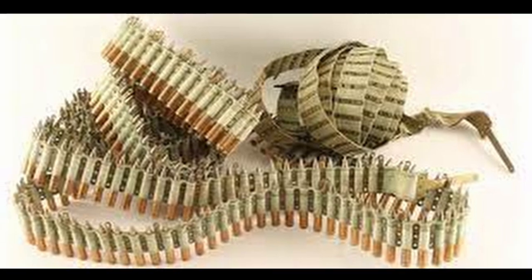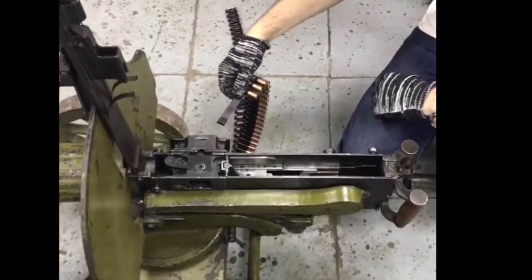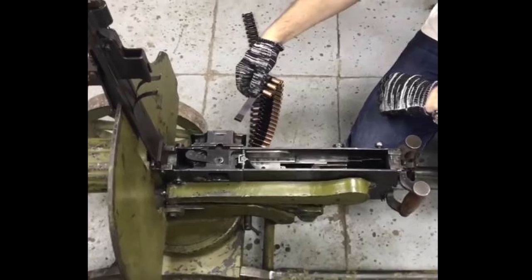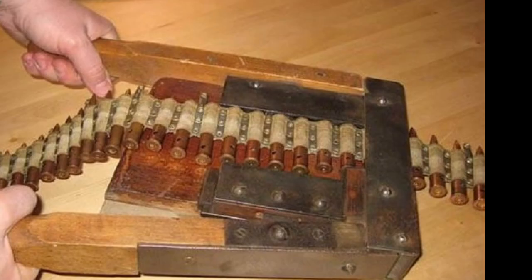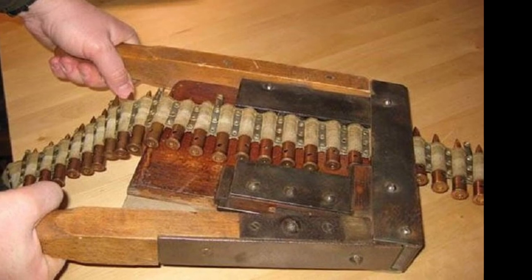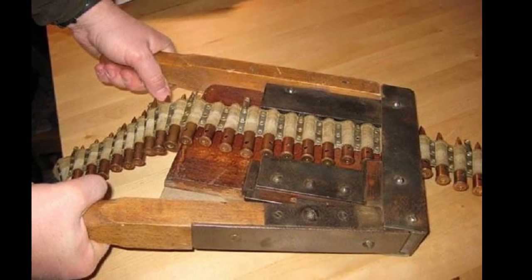The length of the belt is nearly 6 meters, and loading it takes 13 to 90 minutes, which is unacceptable during combat. That's why a machine gun's ammunition load consisted of 12 such belts. Nowadays, loading belts is very simple with the help of a special rocker machine, but back then it simply hadn't been invented yet.